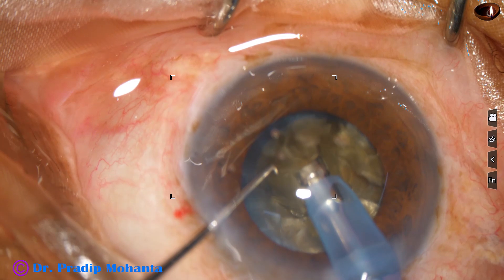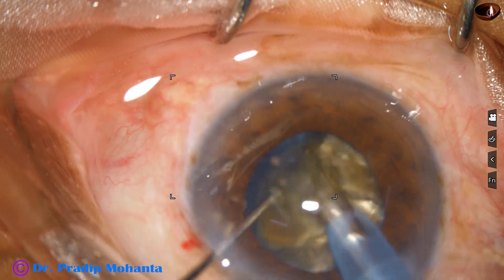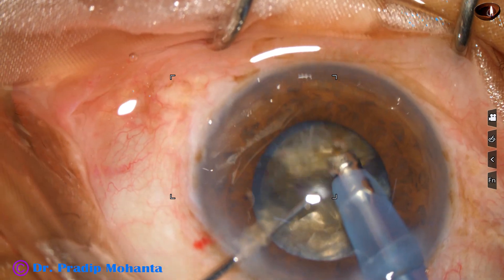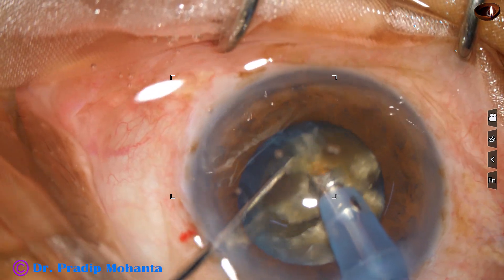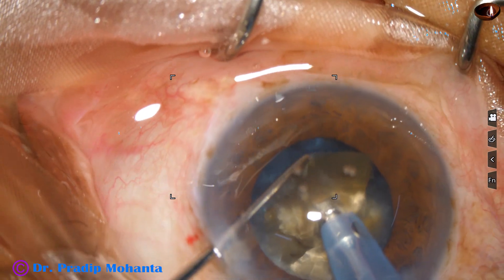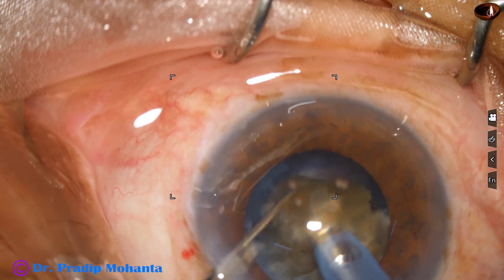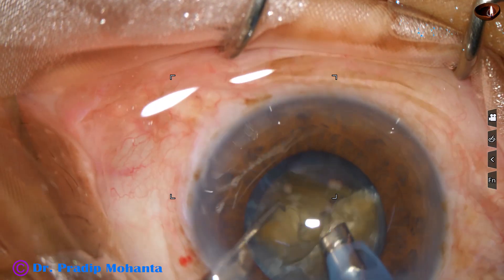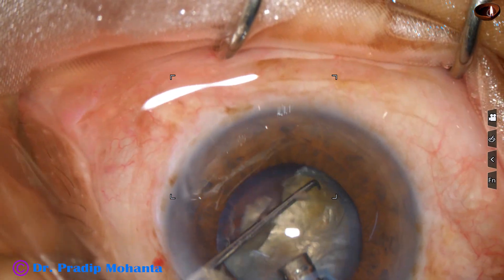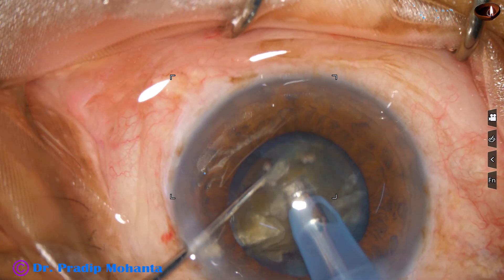Each fragment is tilted and emulsification is started from its apex. The fragments are subdivided into two pieces. The ultrasonic energy used to emulsify this nucleus is 85% in continuous mode, flow rate is 45 ml per minute, and vacuum is 450 mmHg.